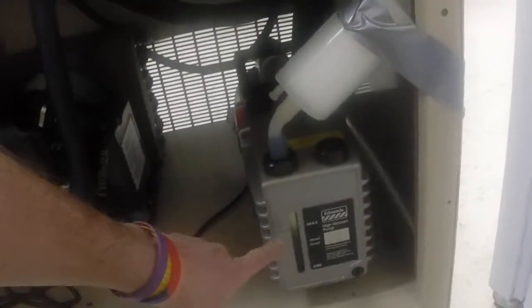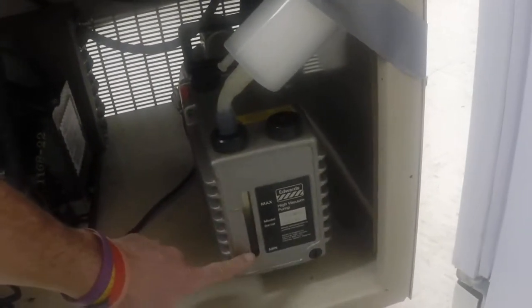Before you turn on the vacuum pump, you should check the vacuum pump oil. It's on wheels so it can come out. If you tip it a little bit you can see the pump oil — this is the maximum and this is the minimum value here in the back of the unit.